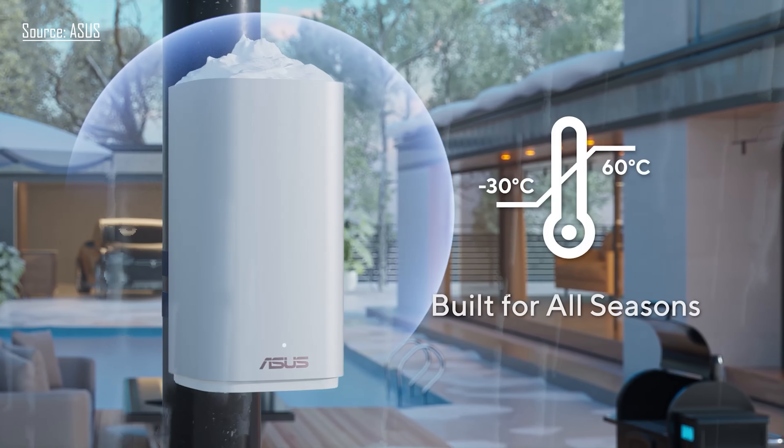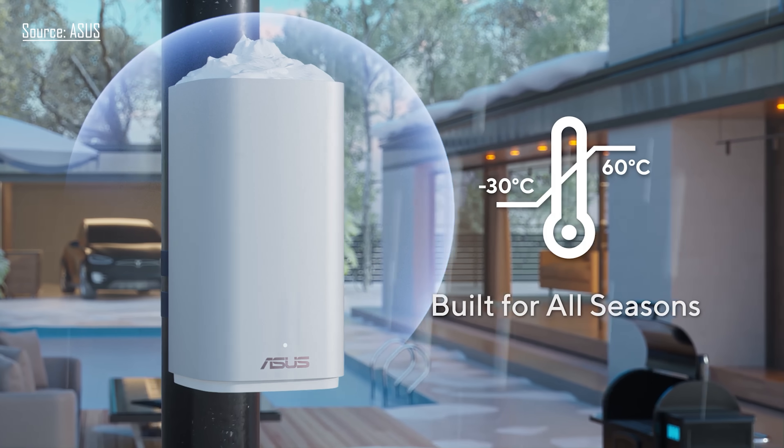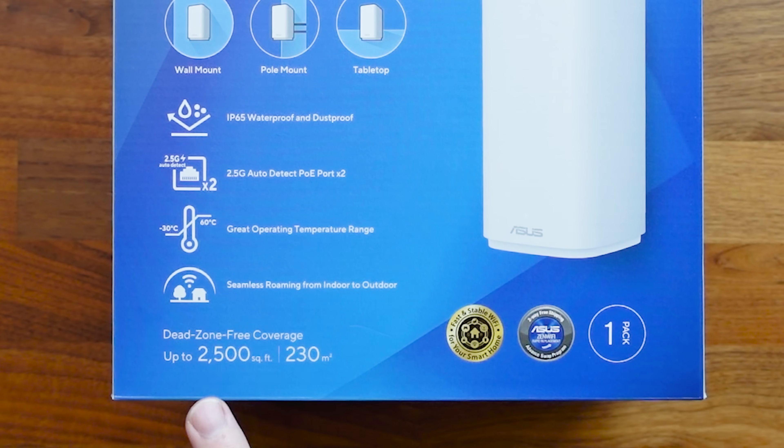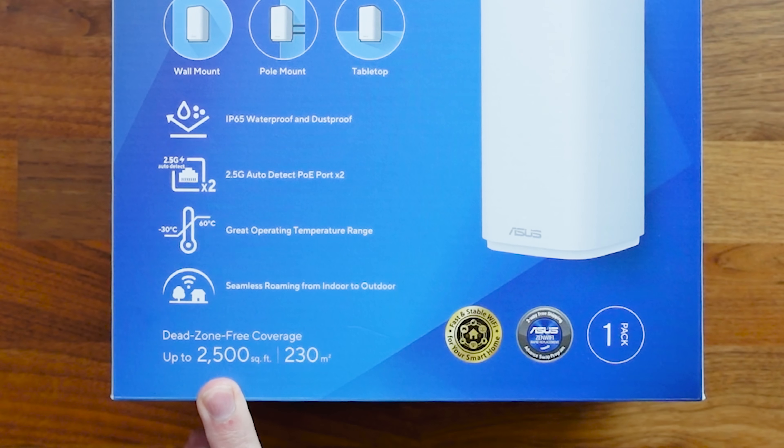We've got a temperature range of minus 30 degrees Celsius up to 60 degrees Celsius, and seamless roaming for indoor and outdoor use — meaning whether you're in the house or going outside, the mesh system will pick up your phone on whichever node you're closer to and hand off seamlessly. This device covers up to 2,500 square feet, and being outside with potentially fewer obstacles, you should be able to get a nice far range with it.